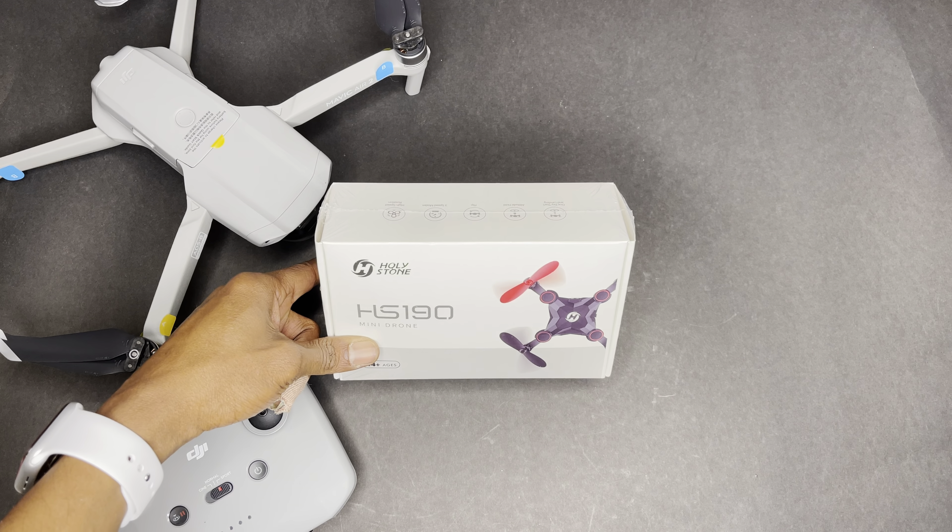It really sucks I haven't been able to fly my drone in a few days since I just got it. Some of the features on the box: one-key start and landing, altitude hold, it can flip, three speed modes, and high speed rotation. Holy Stone has quite a few drones on Amazon — they have a 2.7K drone and a 4K drone that look really cool and are a lot cheaper than DJI models.